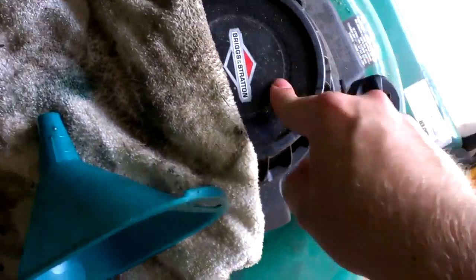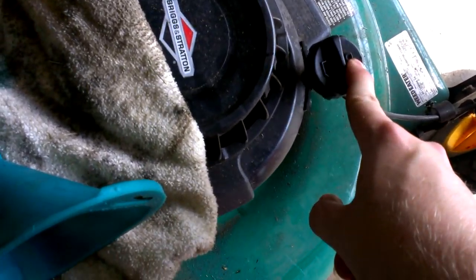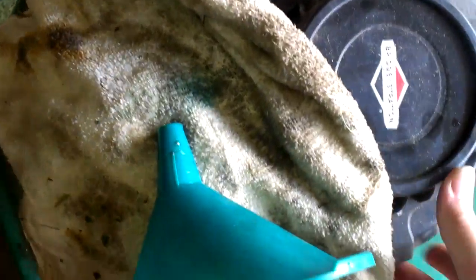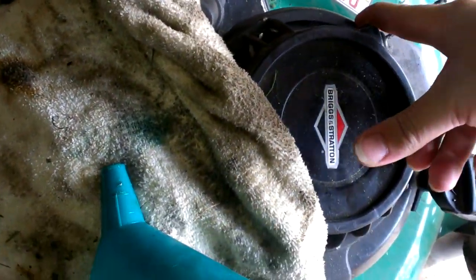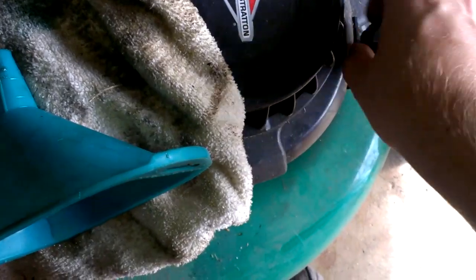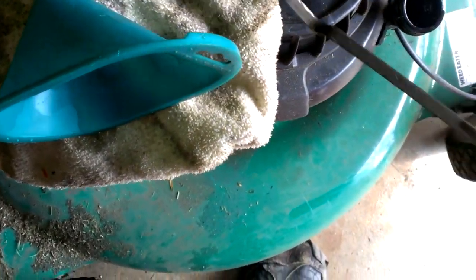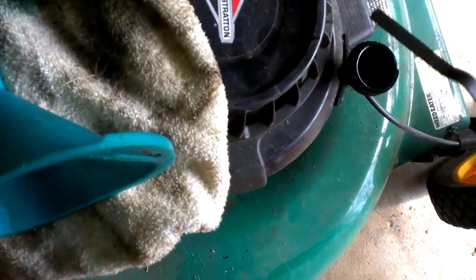Another thing: you always want to tilt it on its side where the oil fills, not the carburetor side. Don't tilt it on the carburetor side, because all the oil from the vent tube will travel down into the carburetor and into the engine, and you'll have a whole bunch of black smoke coming out. And it'll be hard to start the next time.